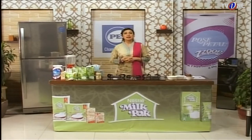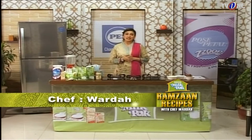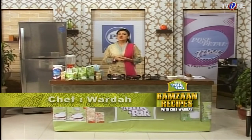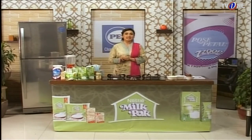Welcome back to Nestle Milk Packed Kitchen. Today's episode is especially for my little kids, and young people also like these things. I have designed this show especially for today's show.